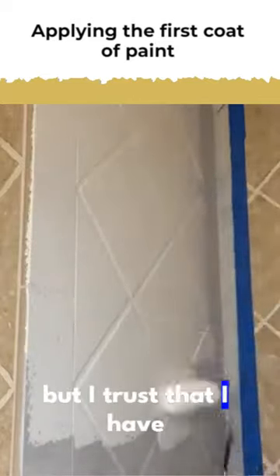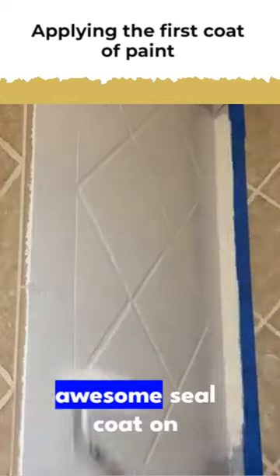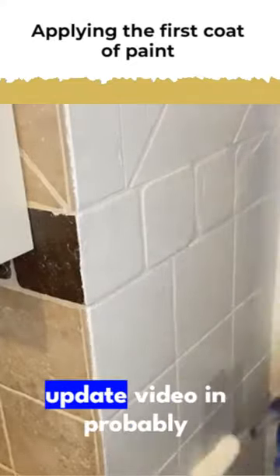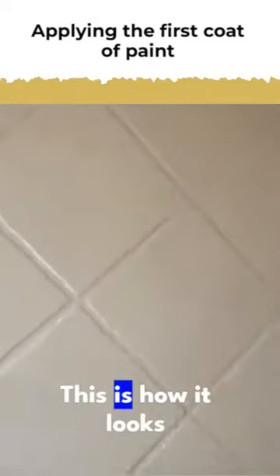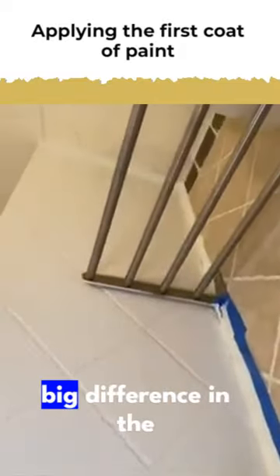I trust that I have a primer that sticks underneath and also an awesome seal coat on top, so I feel like it should be okay. I think I'm going to have to make another update video in probably six months to show you guys how it holds up. This is how it looks after a coat of paint, and it already made a big difference in the bathroom.